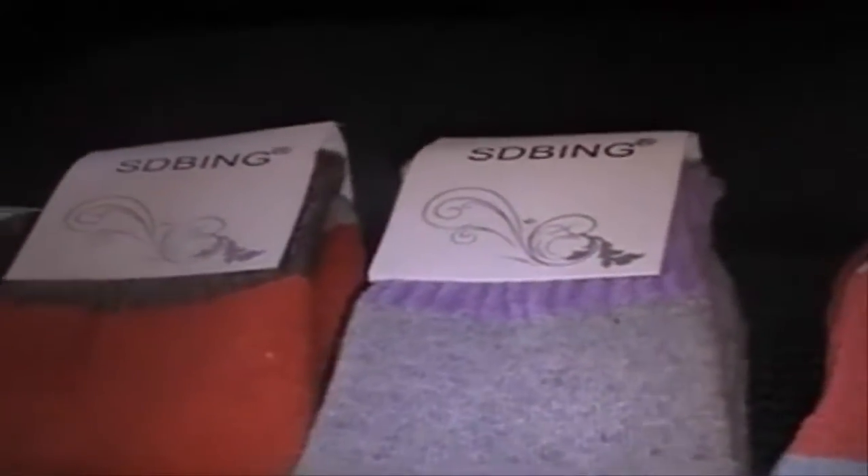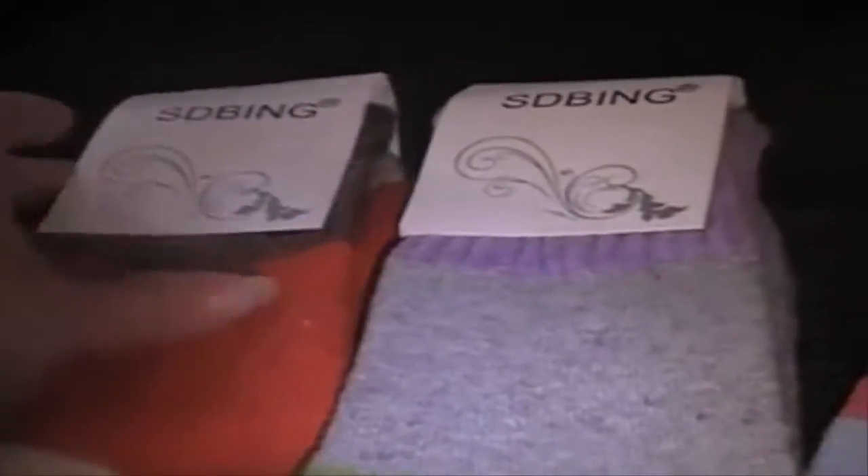I really think they're going to keep your feet warm in the winter. I'll put a link below — check them out. They're from SD Bang and they're really nice.